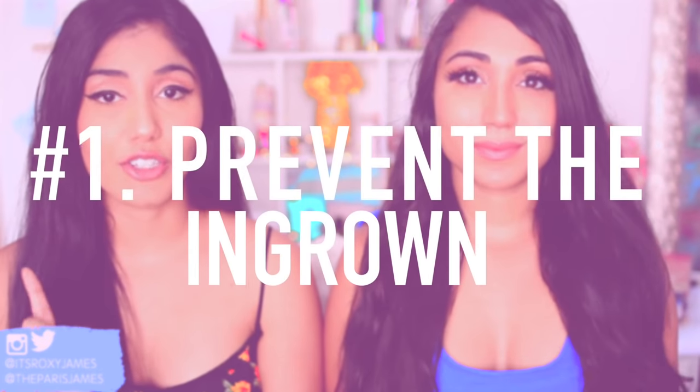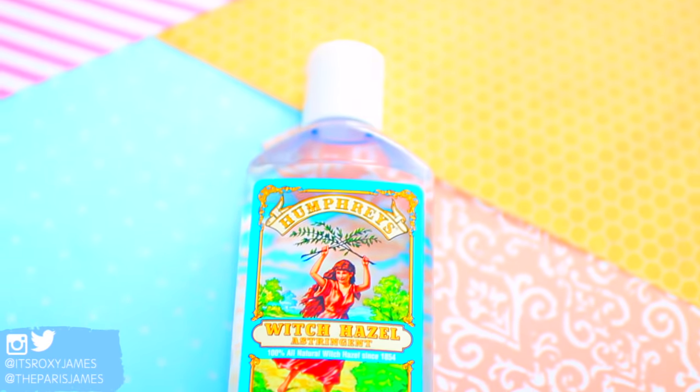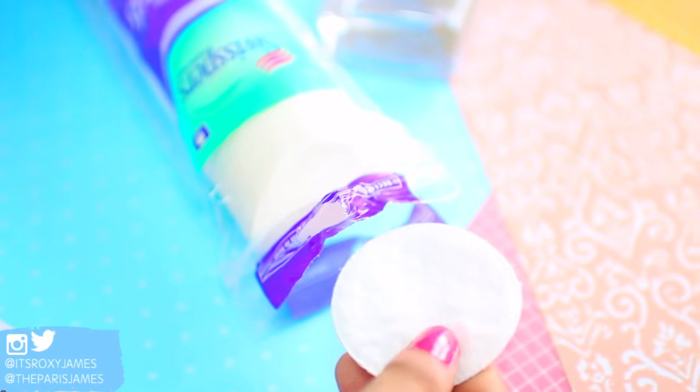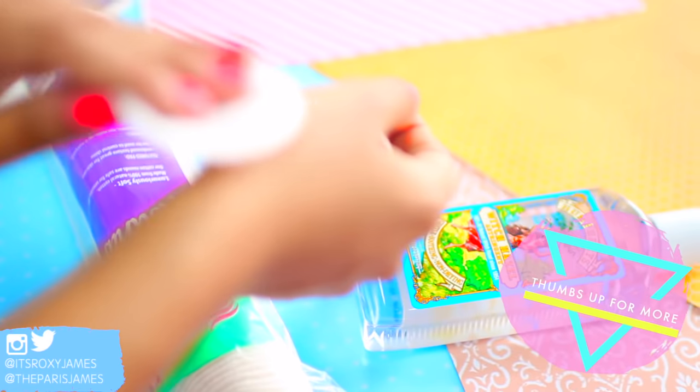Tip number one is to actually prevent the ingrown hair to begin with by using an antiseptic right after you shave or wax. This is going to clean out your pores and prevent any kind of infection, which can actually lead to an ingrown. You can use anything from mentholated spirits or witch hazel to cleanse under your arms, your bikini area, and your legs right after you shave or wax.